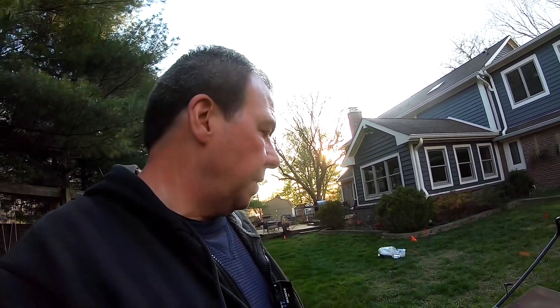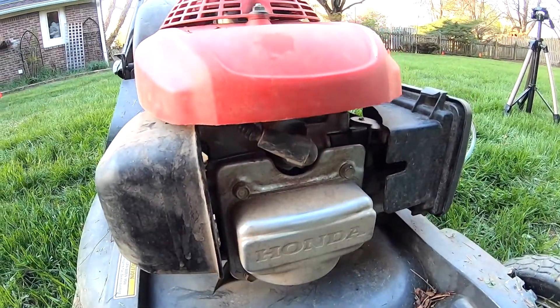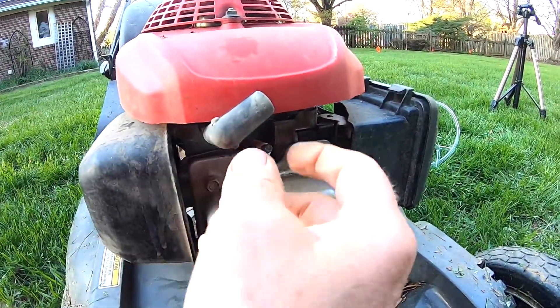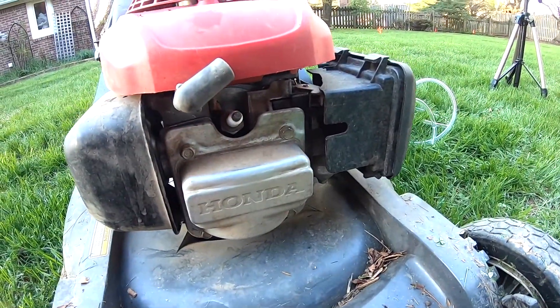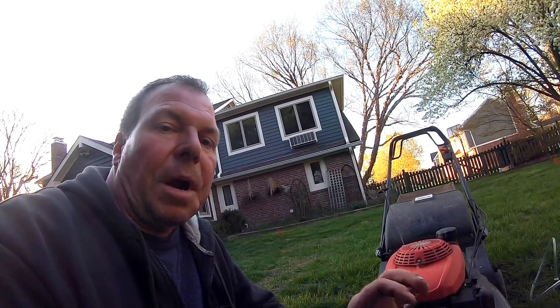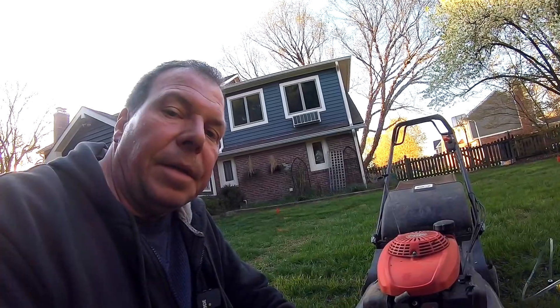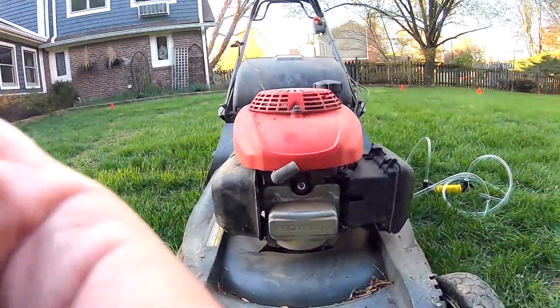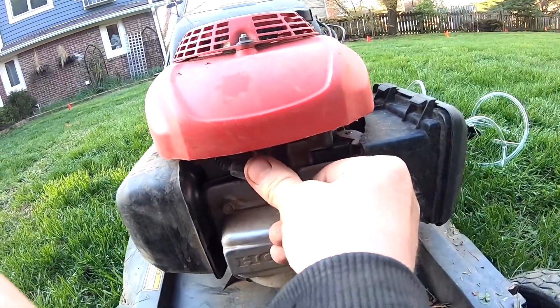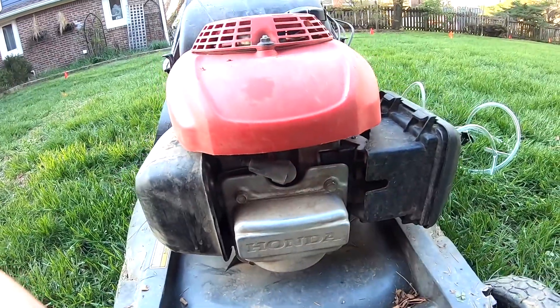Now if it still doesn't work, the third idea is to change your spark plug. On this mower, the spark plug is right here. You would just remove it and look in your owner's manual for the correct spark plug. Then you want to make sure it's properly gapped — there's a little gap tool you can get. Put oil on the threads, reinsert it, put the boot back on, make sure it's on nice and tight, and it should snap in place.